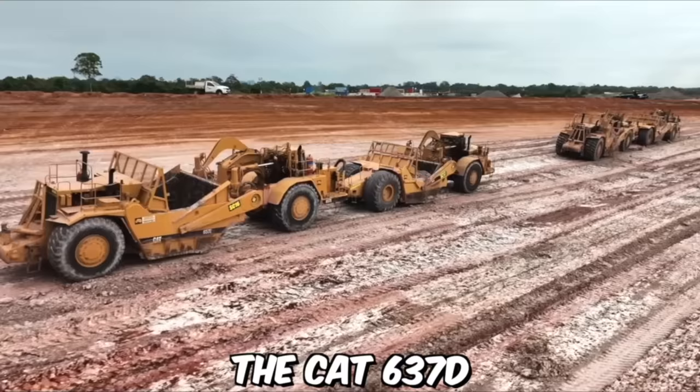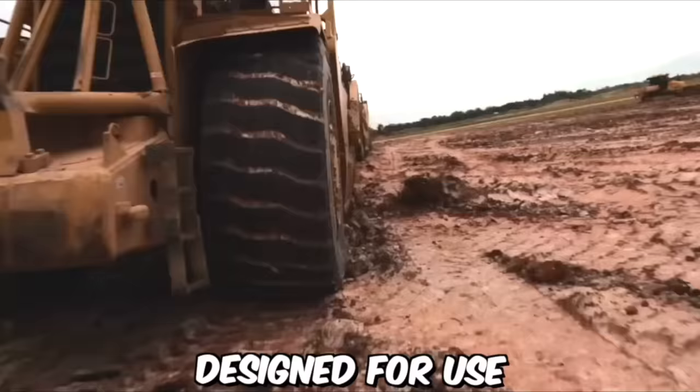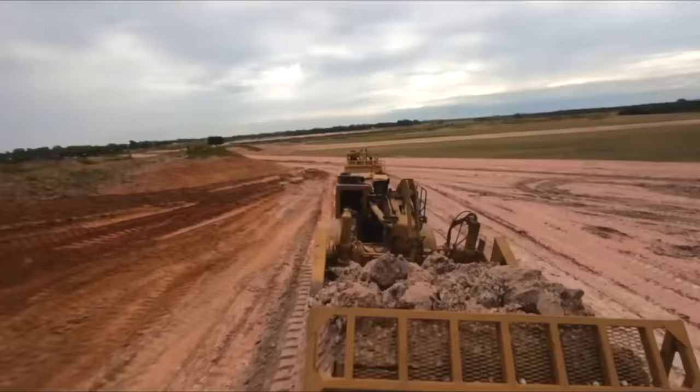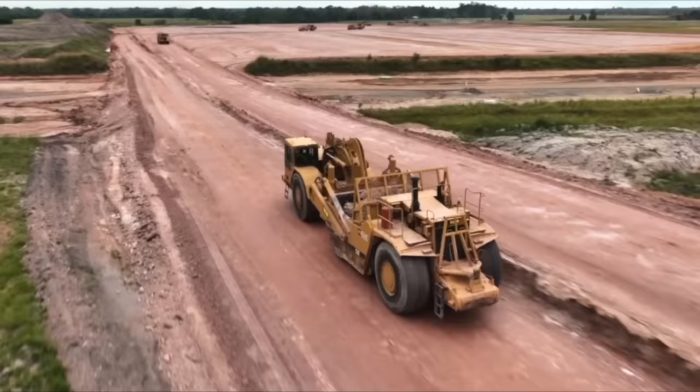The CAT 637 DQ motor scraper is a large piece of heavy machinery designed for use in earth-moving and construction applications. One of the key features of this scraper is its impressive hauling capacity. It is also designed to operate in a variety of conditions, from wet and muddy to dry and dusty, making it a versatile choice for construction projects in a wide range of environments.